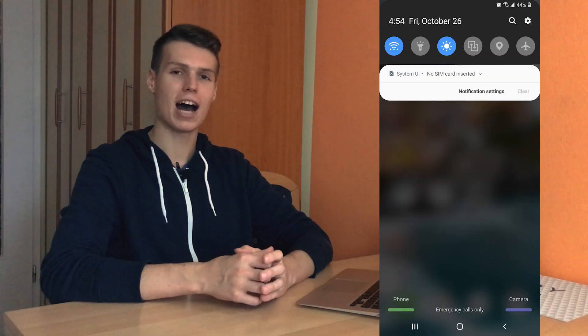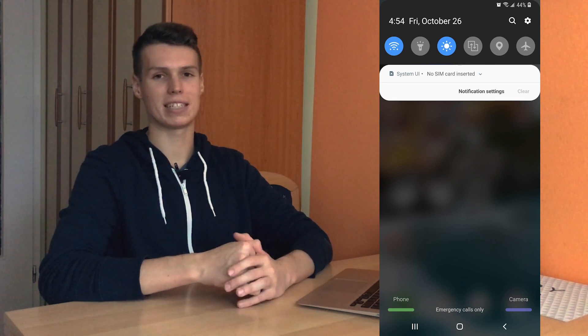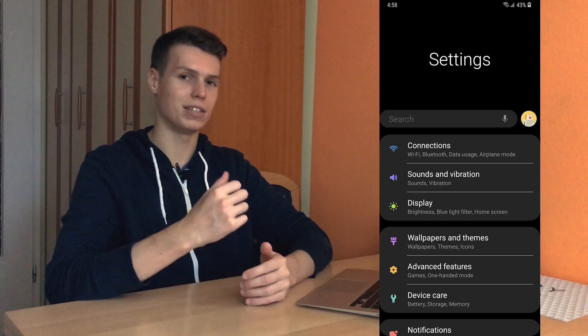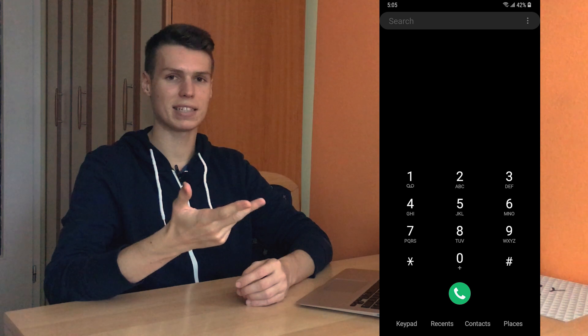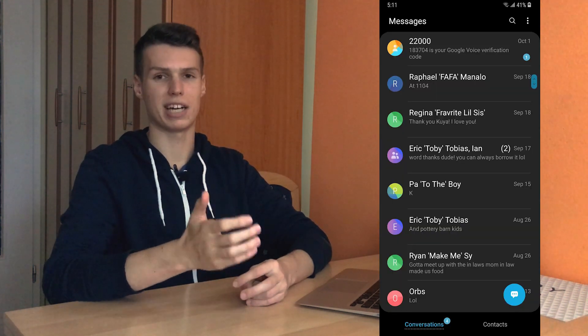What's up everyone, my name is Ben and today I'll be telling you and showing you how you can enable the dark theme on any Samsung Galaxy device running Android Pie. This will be the new Note 9, possibly the Note 8, Samsung Galaxy S9, S9+, and all Samsung Galaxy devices running Android 9.0 Pie.